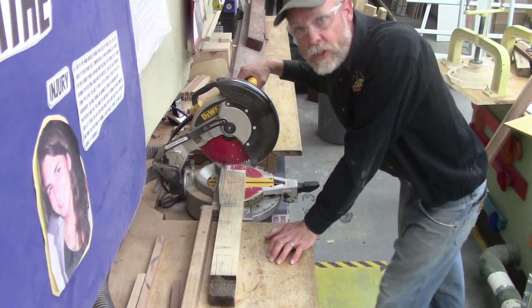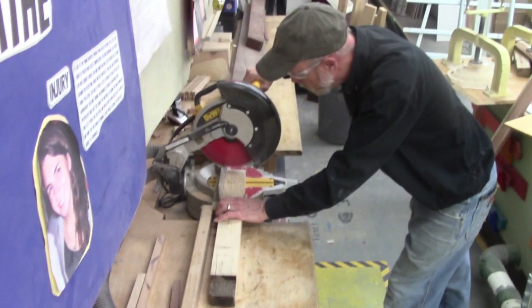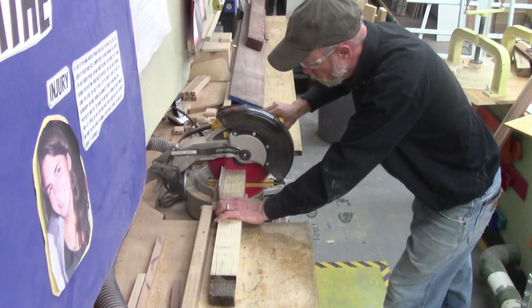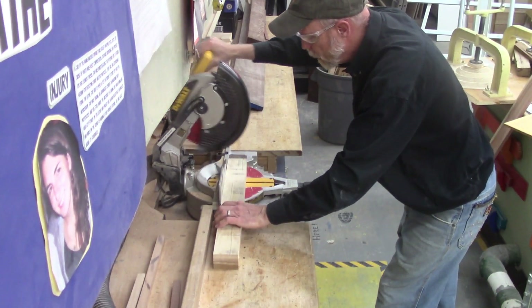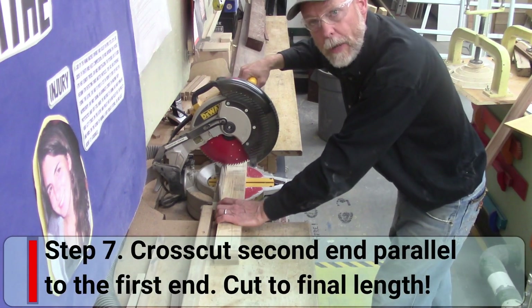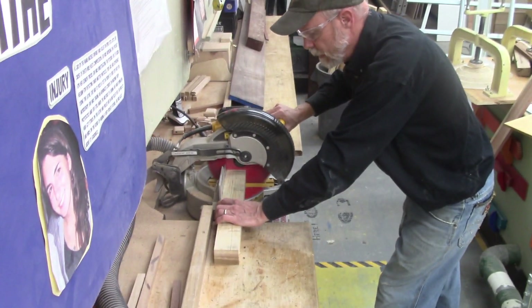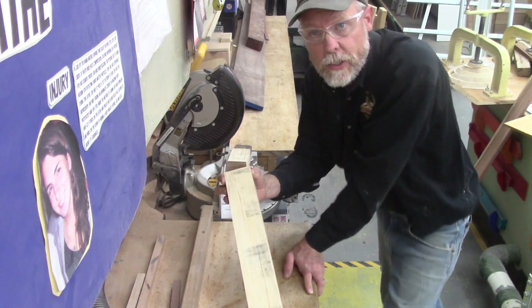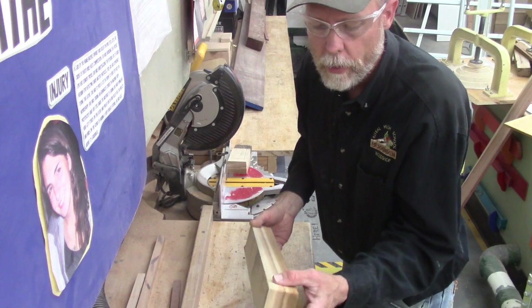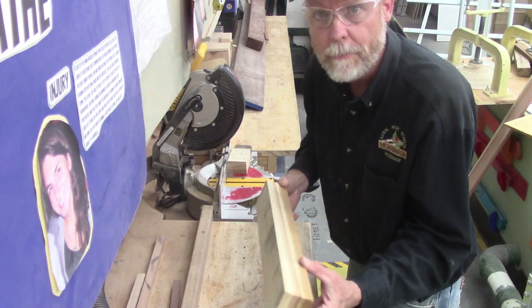The first cut is simply going to clean up the end and make sure it's square. I cut off a bare minimum there. Now I'm going to turn it around — this piece is about 19 inches long — and make my second cut. And there's my square board. I've taken seven steps, or eight if we add in that extra pass through the jointer.